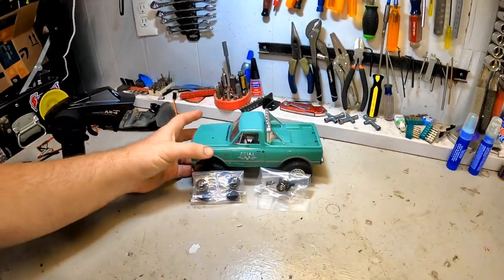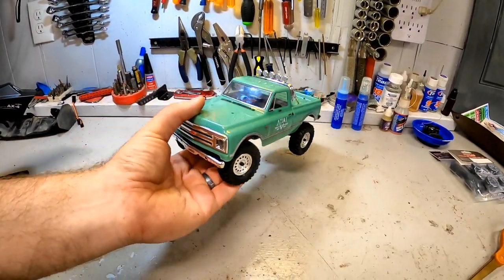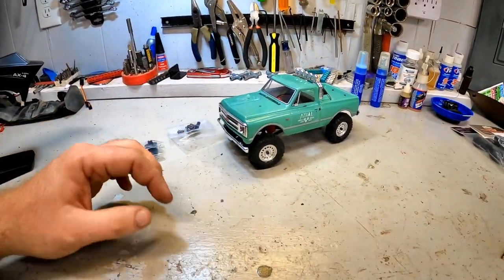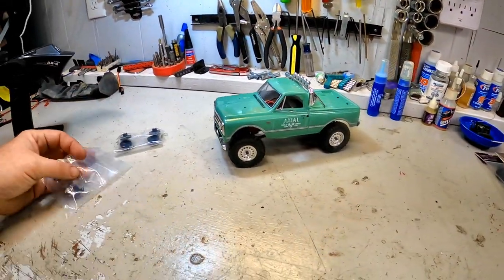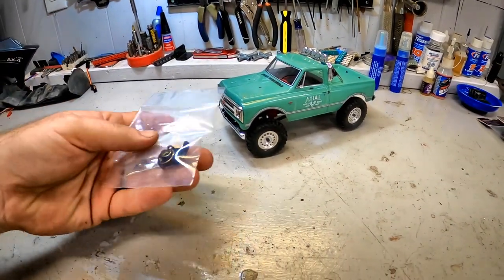And that's exactly what we got on the bench today. We have our SCX24. It doesn't get a lot of airtime on the channel. This is honestly just my son's run-around-in-the-house, have-some-fun truck. But it is, at this point, 100% stock and it needs some help.